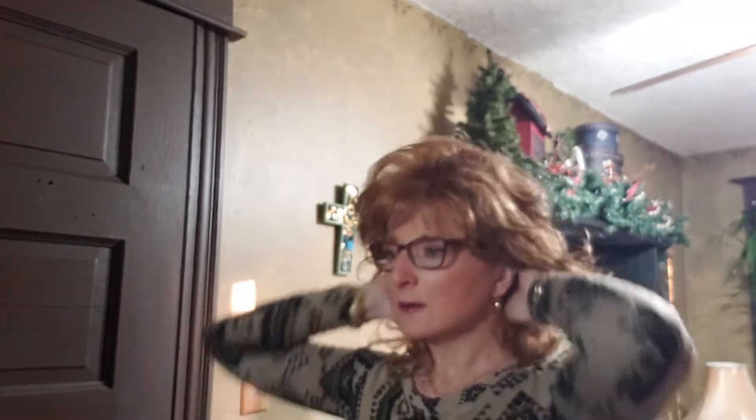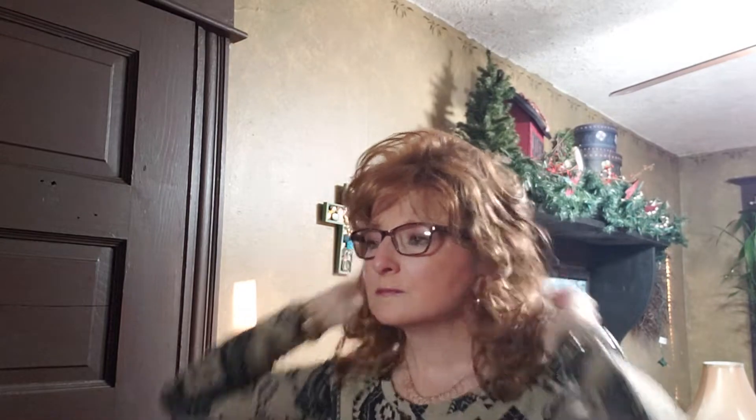I'm also trying something new with my phone — instead of vertical, I'm going horizontal today, so I'm trying to see how this looks when I edit it. I don't know if you can see the whole thing, but I'm very, very happy with this purchase. Very happy. I'm anxious to see what she looks like out in the sunlight.